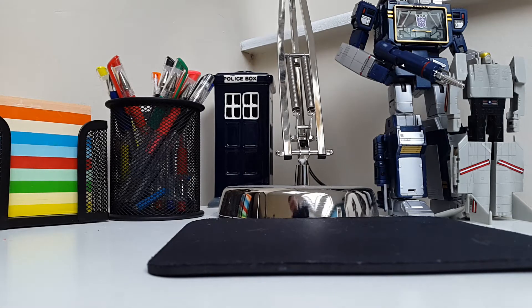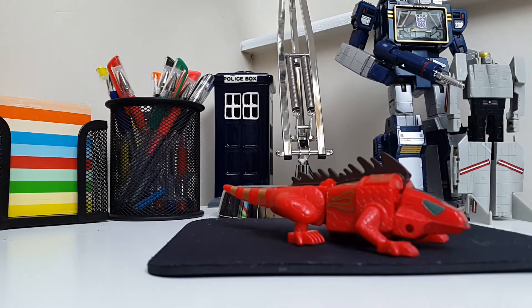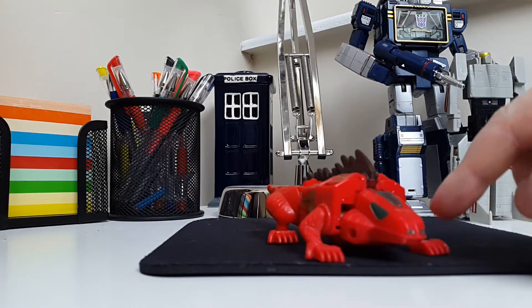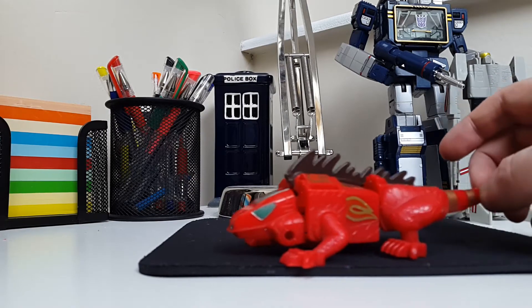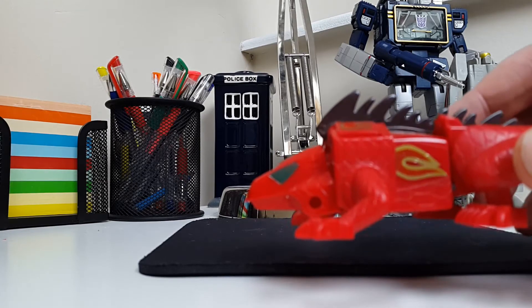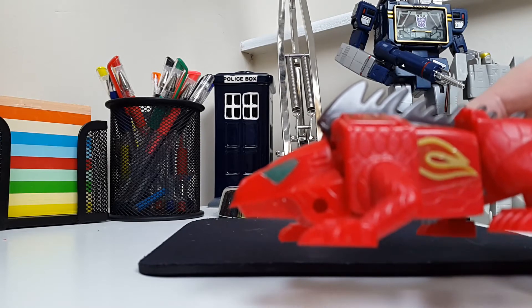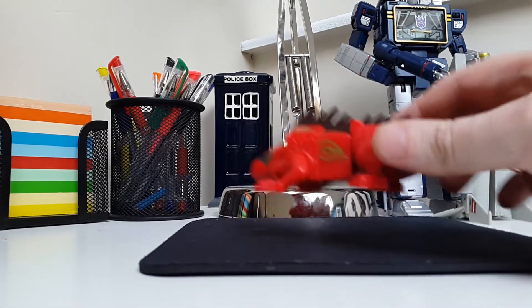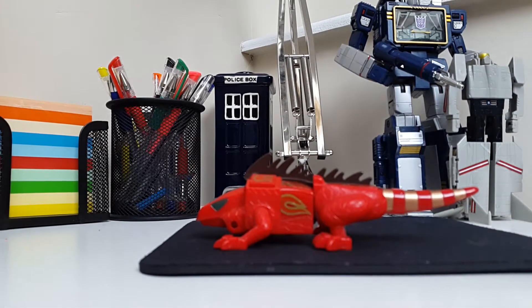So without further ado, on to today's subject — this guy, the Invading Robot Alligator. He's really really nice. As you can see, there's a nice fire kind of motif going on, a lot of molded-in detail which looks really really good, a nice spiny back, and a nice gold on the tail.